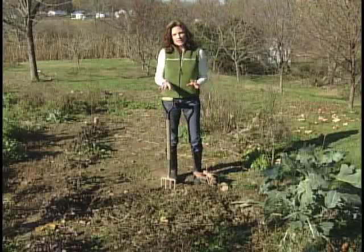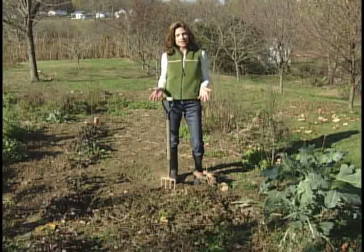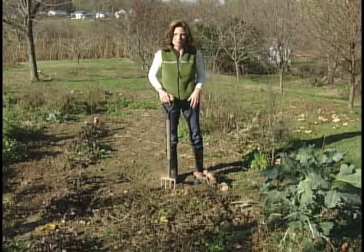Ideally you leave your peanuts in the ground until the green leaves turn yellow, then dig the entire plant out before the first hard frost. We had a couple of frosts this week, so I hope our peanuts pulled through.